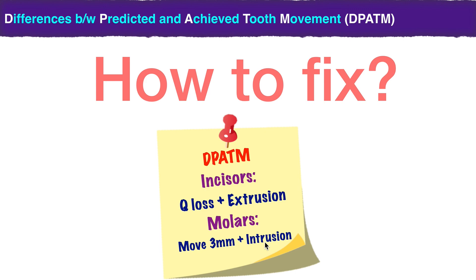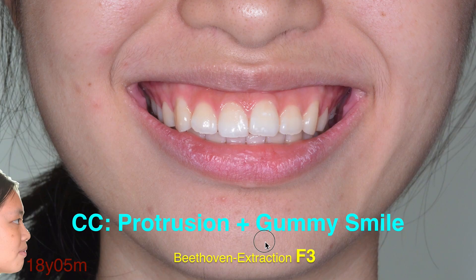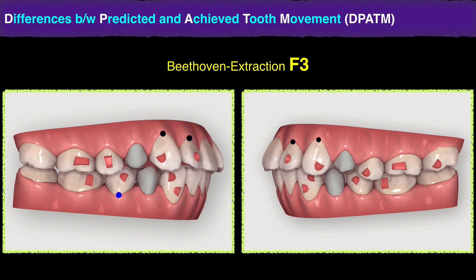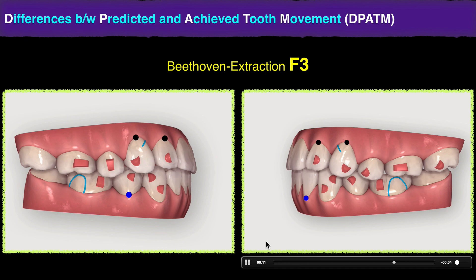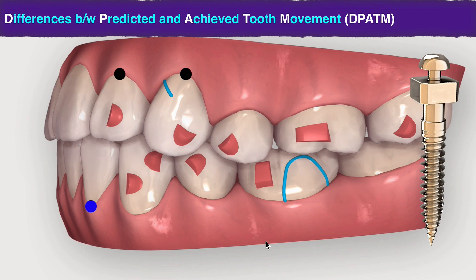So how can you fix it? If you look at the big picture — which is the study — you'll be able to appreciate that this side effect is considered normal. How to fix it? Number one: screw. Number two: power chain. Number three: attachment design. Number four: overcorrection. I personally prefer screw. Let me show you how I fix this protrusion and gummy smile. To move the whole dentition backward, we want maximum anchorage — we don't want the posterior teeth to move. This ClinCheck did exactly that, but can we really achieve this result in the patient? Based on that study, probably not.